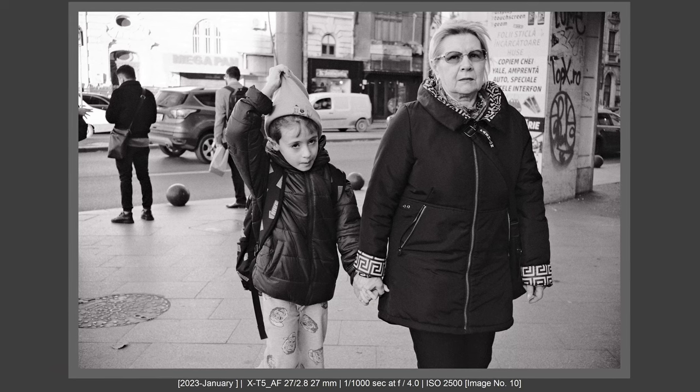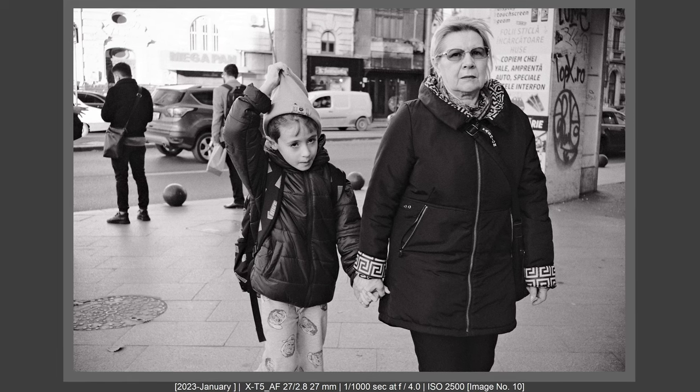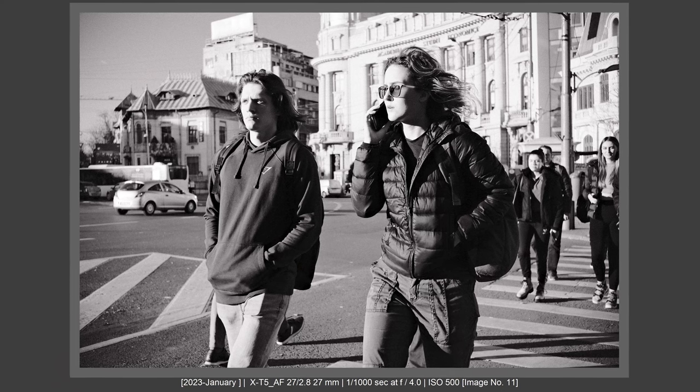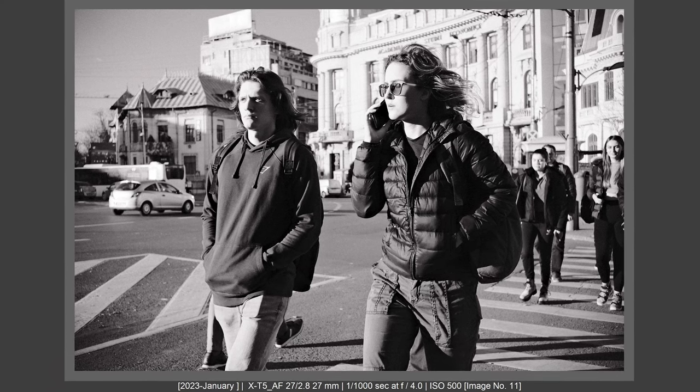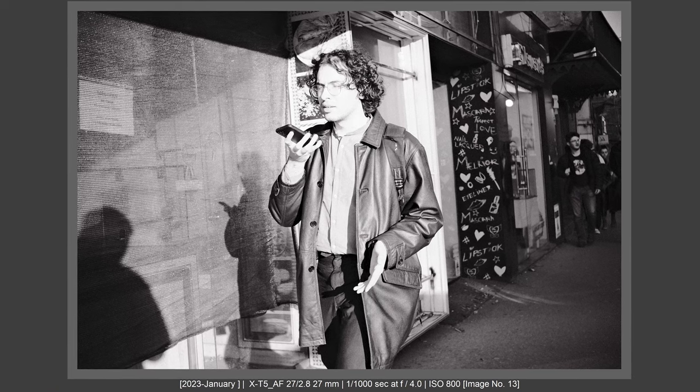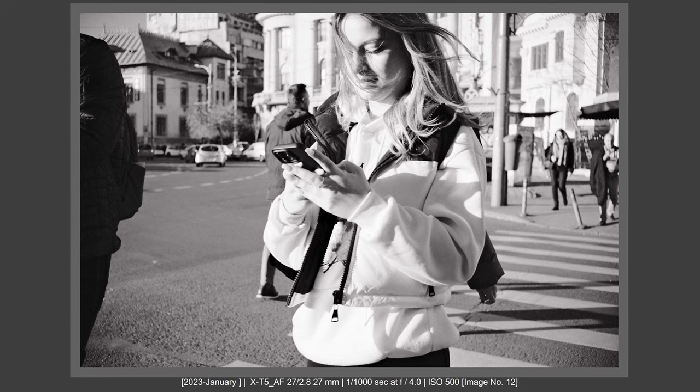Next I tested this lens on the Fujifilm X-T5, after seeing it wasn't performing well on the X-Pro 3. I know the X-T5 has a great AF motor, and yes, the results on X-T5 were great compared with X-Pro 3, especially in AFS. It's working great, not bothering me at all — it's moving very very fast on X-T5.